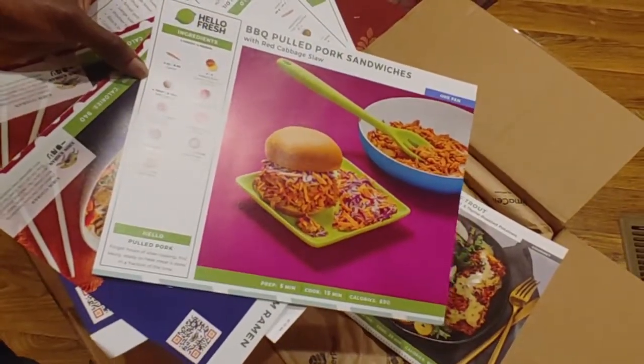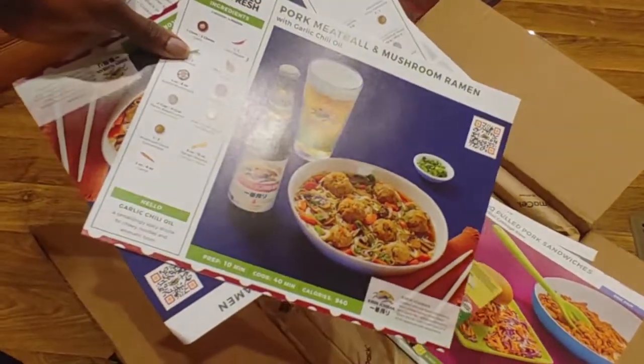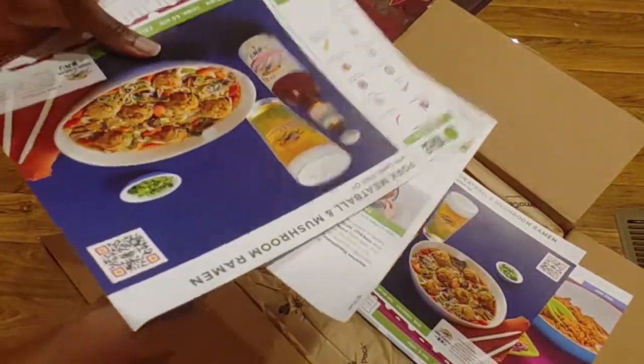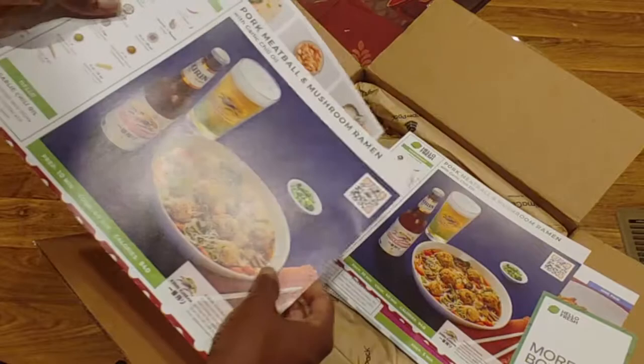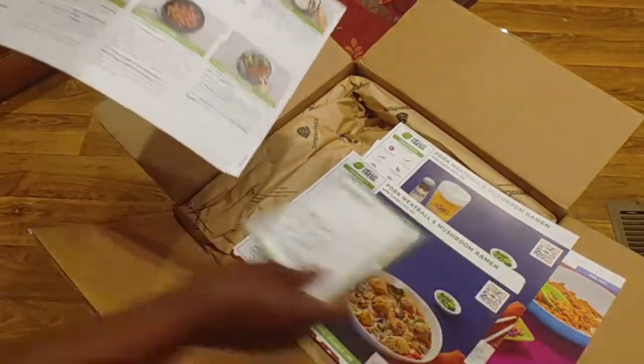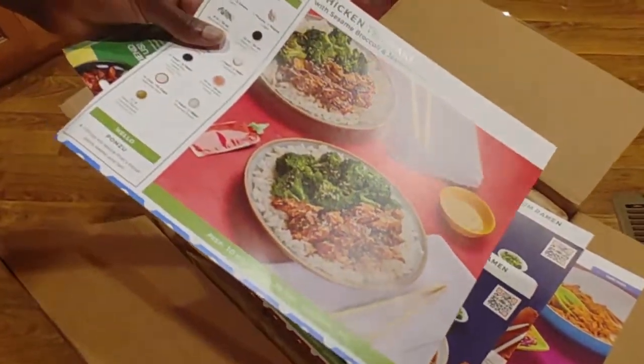Pork meatball and mushroom ramen. Wait — I have two of the same recipes. That's interesting. And chicken teriyaki.